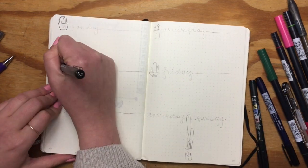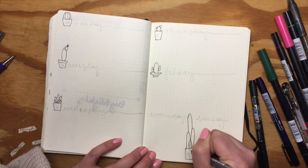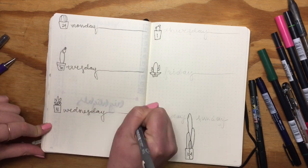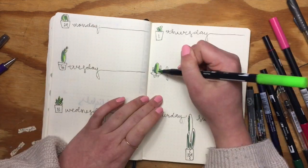This is the first weekly spread of the month. I'm doing a little planter pot with another cactus in it for each day of the week, then writing out the days and delineating the page in thirds.